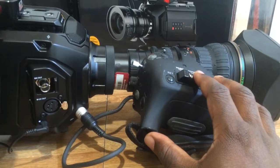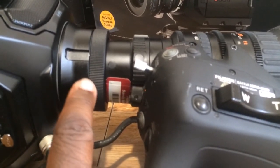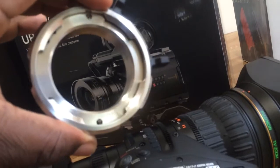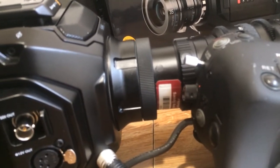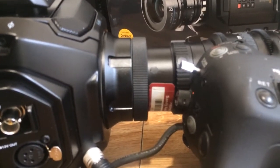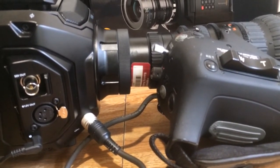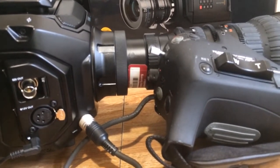That's the first thing you're not going to find. The second thing is: when putting together — this is a PL mount originally. When you're putting on the B4 mount, you need a torque wrench. Do not mix that up with a Torx wrench — Torx and torque wrench are two different things. In the notes section below, you'll see an Amazon link for a torque wrench. You want one that's 0.45 newtons.